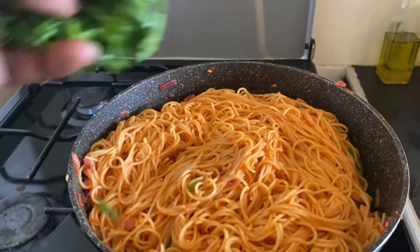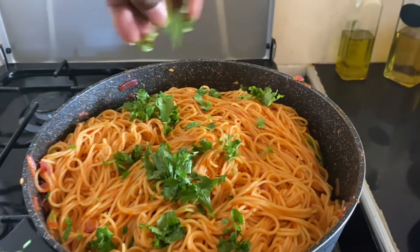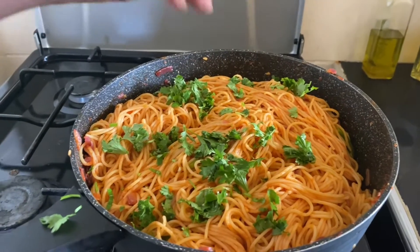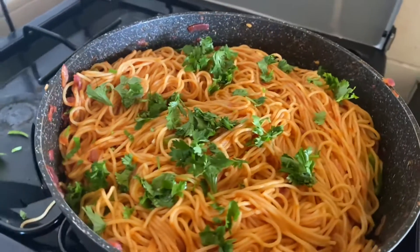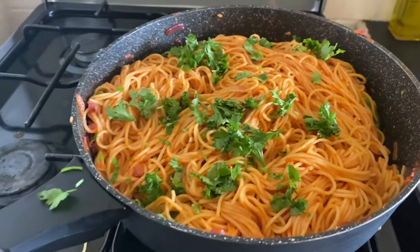I will add some coriander just to garnish it — and voilà, my spaghetti is ready!